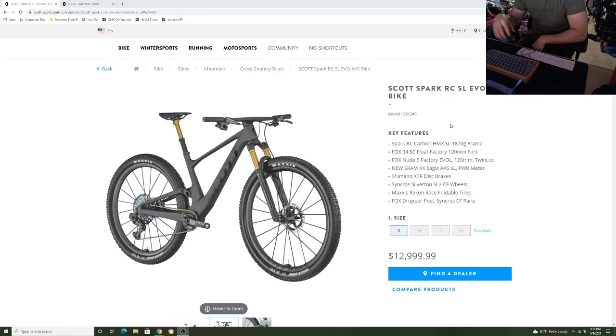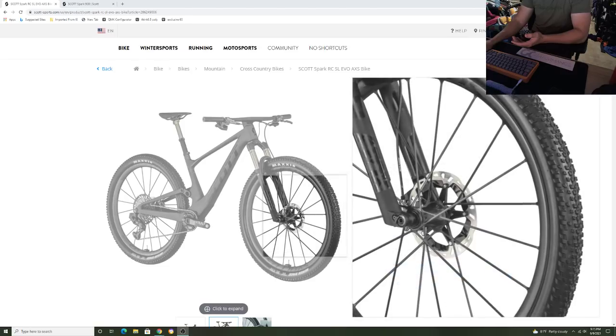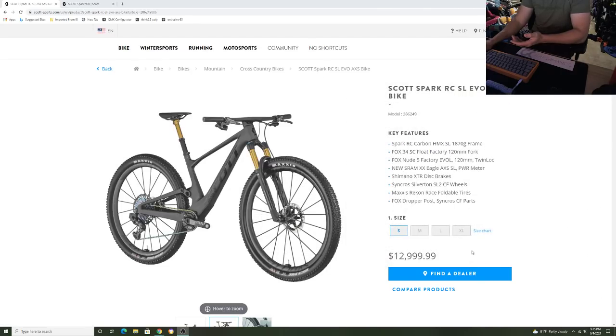Today we're going to be taking a look at the functions of the frame, what they really changed compared to last year, the integration system they did, the reason why they chose 120 millimeter travel for front and rear compared to 100 millimeter travel for XC bikes, certain features with the handlebars, and some new things with the Silverton wheels — the SLs. I got to take a look at the dealer meeting and get the in and out of the bike.